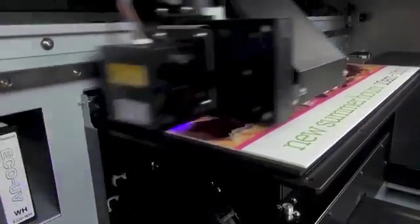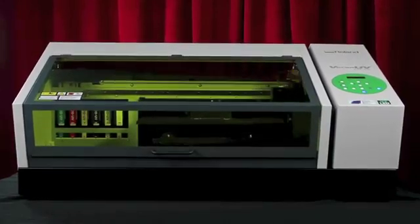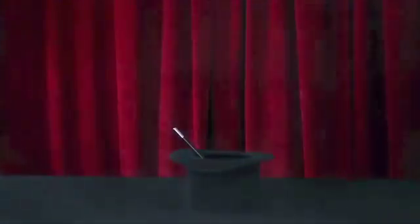All of these changes make the LEF 20 faster, easier, more reliable, and even safer to operate. The results are so incredible, your customers will think it has to be magic. And that's okay. Your secret is safe with us.